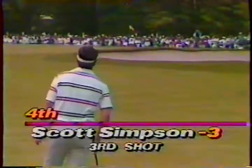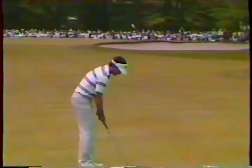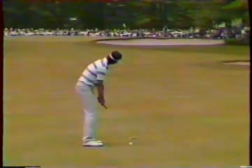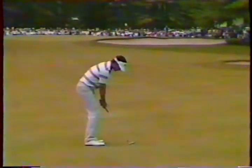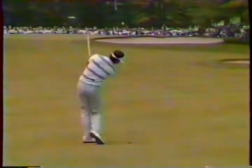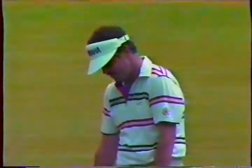Scott's 135 yards out. He hit kind of a weak drive, but both players in fact laid up with irons on their second shots. He's got the right-hand bunker to contend with, but it shouldn't give him any problem.